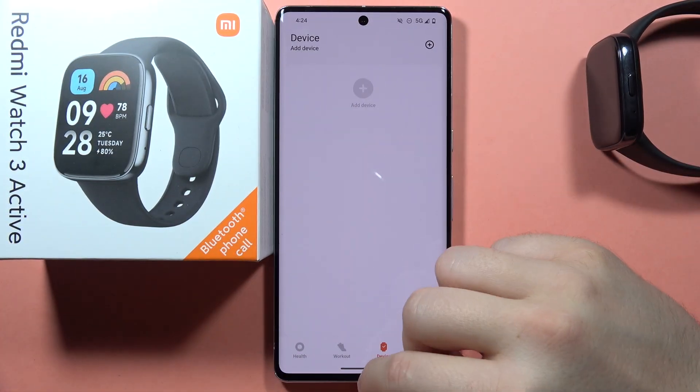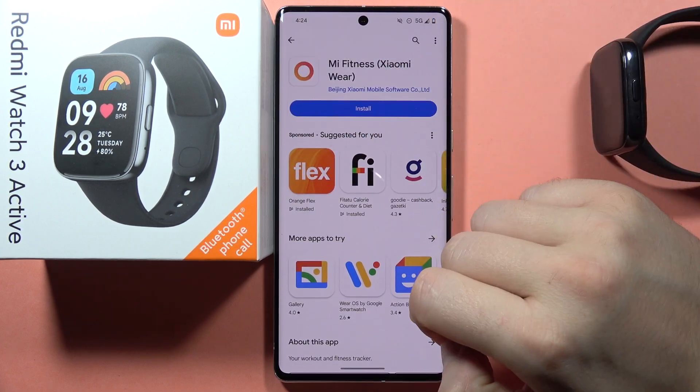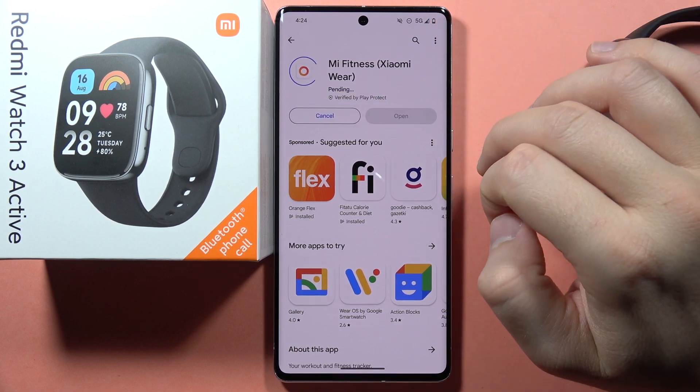Now the last thing that we have to do is to go to the Play Store and reinstall this application. So get rid of it and then simply install it one more time.